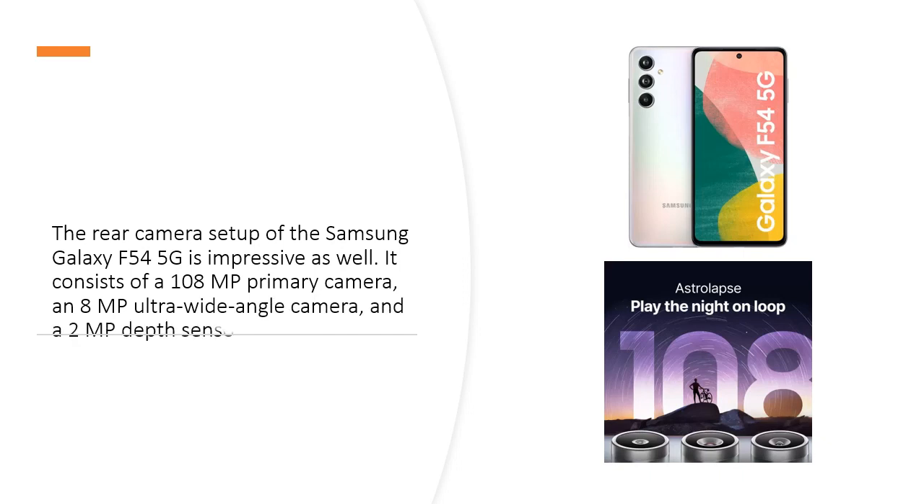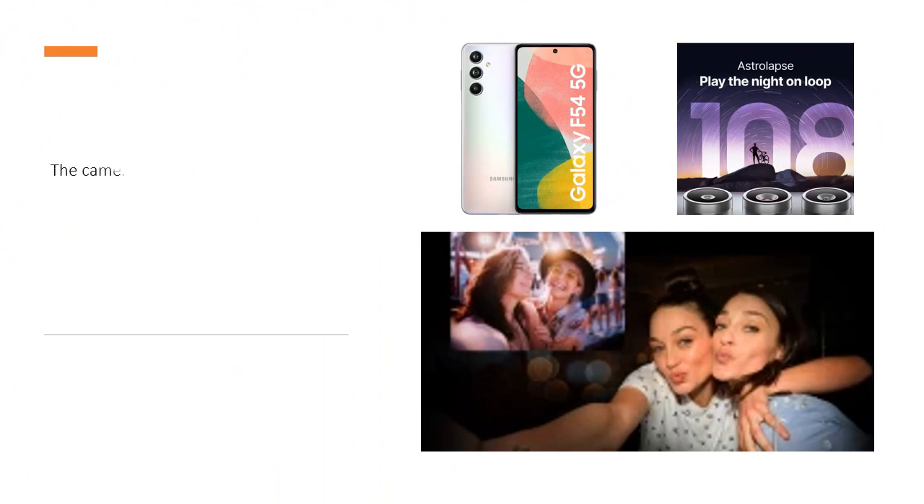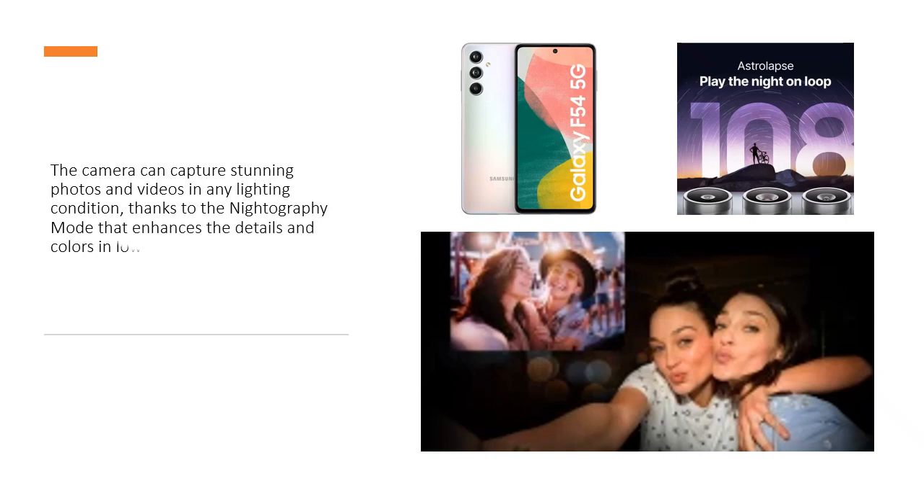It consists of a 108MP primary camera, an 8MP ultra-wide-angle camera, and a 2MP depth sensor. The camera can capture stunning photos and videos in any lighting condition, thanks to the nitrography mode that enhances the details and colors in low light situations.